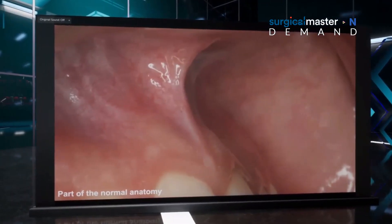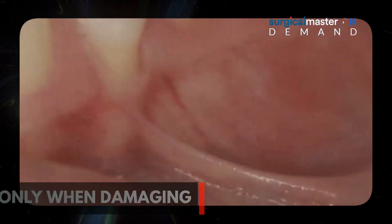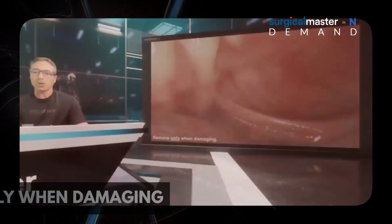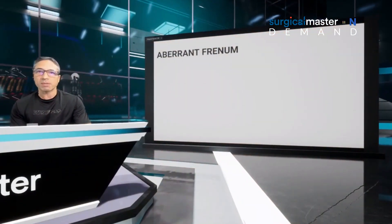First of all, frenum is part of normal anatomy. Don't start resecting every frenum that you see — that's not necessary. You need to remove frena only when they are damaging. And a damaging frenum is called an aberrant frenum.